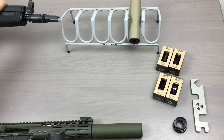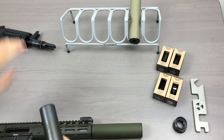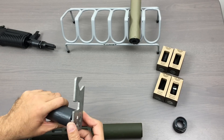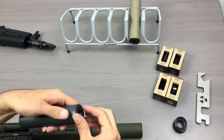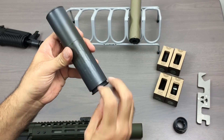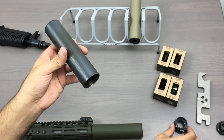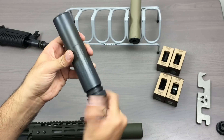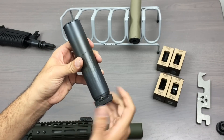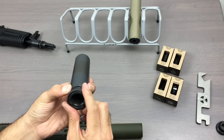The AK we have is fitted with a Speckwar flash hider. The Speckwar flash hiders and muzzle brakes are all available in 1.5x28 and 5.8x24. That's one of the benefits of the Omega — you can make it as big, small, as light and as heavy as you want.